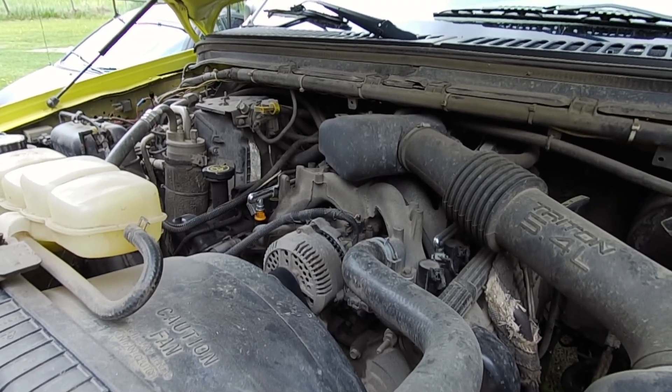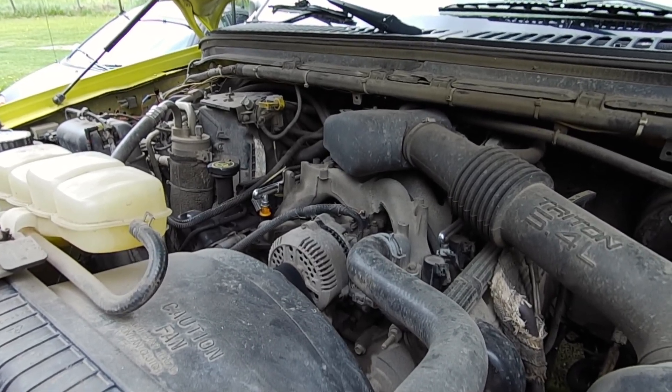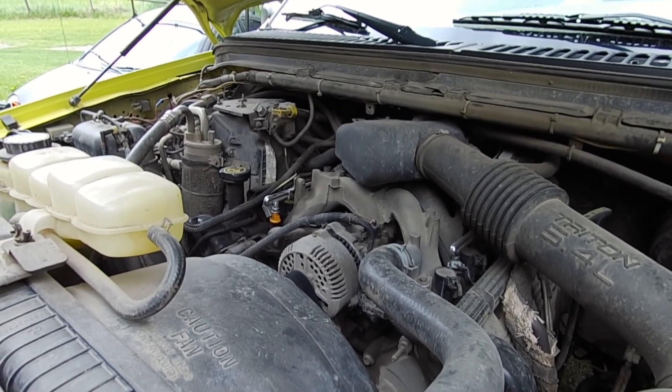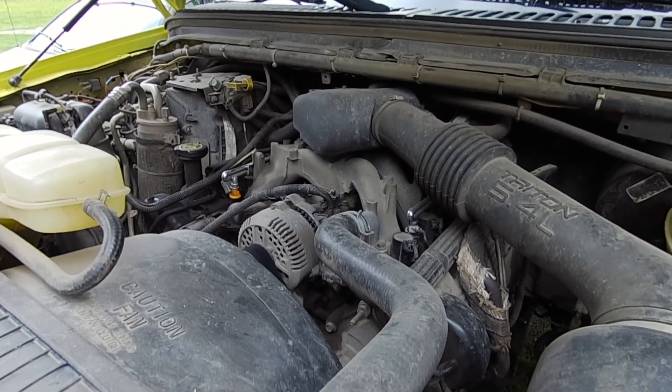Full synthetic is also good because it has better flow characteristics than conventional. But for today we're just going to be putting some cheap conventional in there, just to flush out the oil that's in there, and then later I'm going to be changing it again.